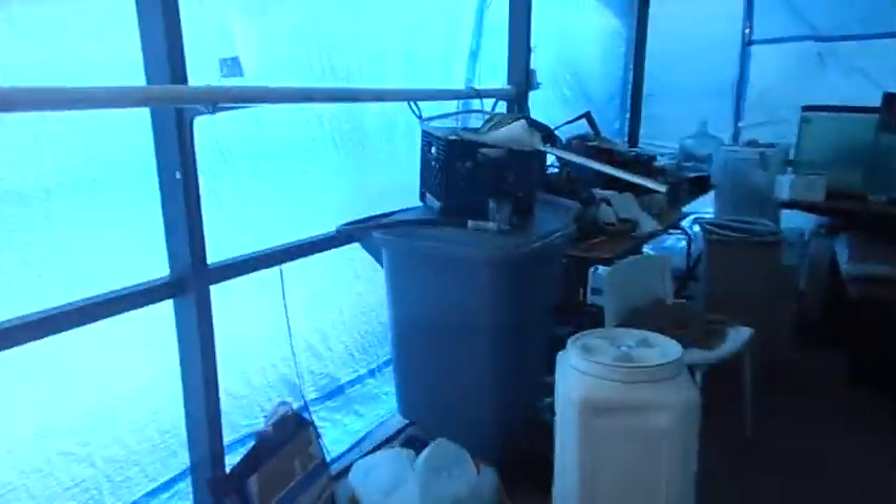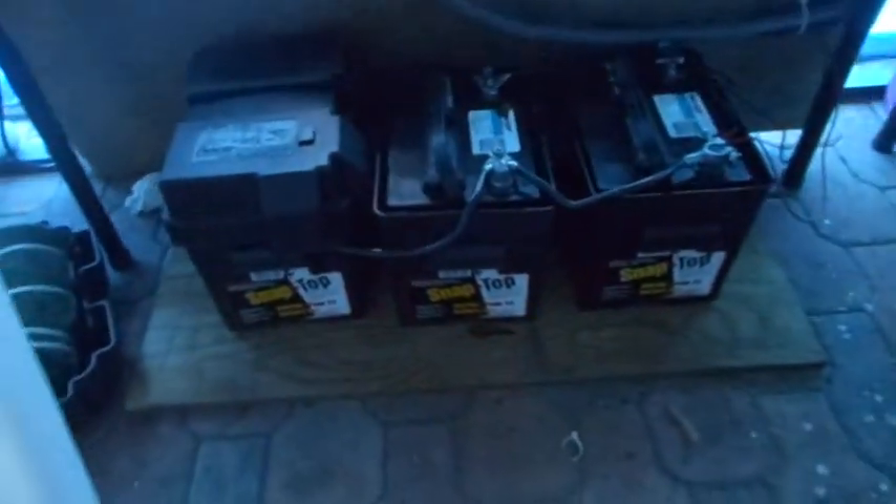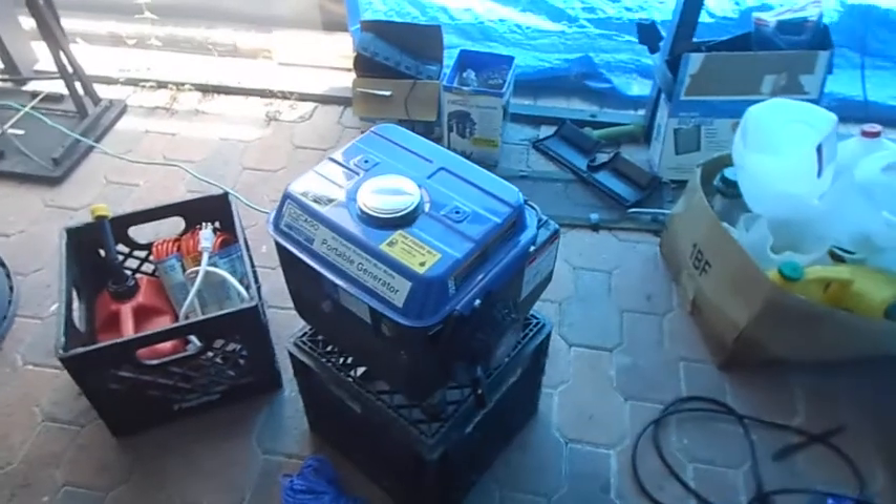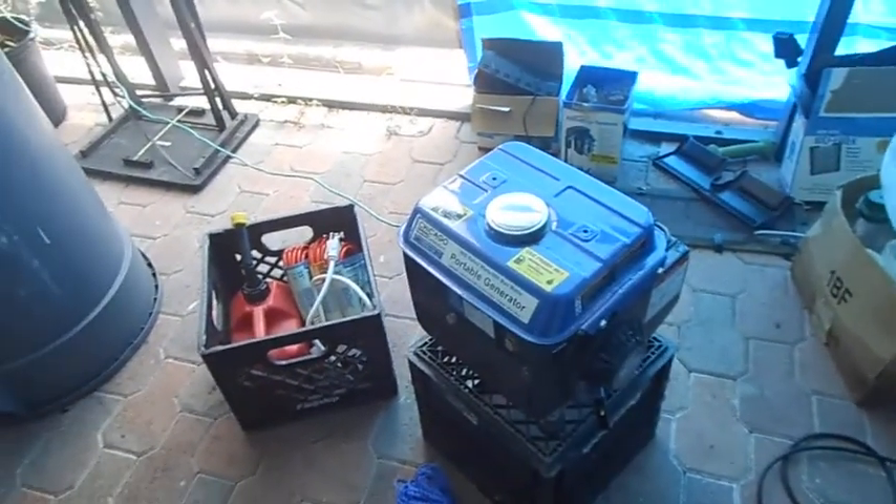Over here you'll see my station for my DC pump — I have three marine batteries right there. And over here is my area for the battery charger for the solar and the switch hooked to my DC pump. In case I have a problem with that, I always have a two-cycle 800 watt generator that I can use to power everything I need.